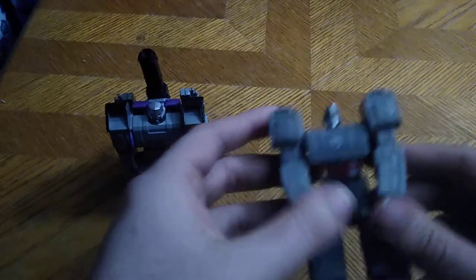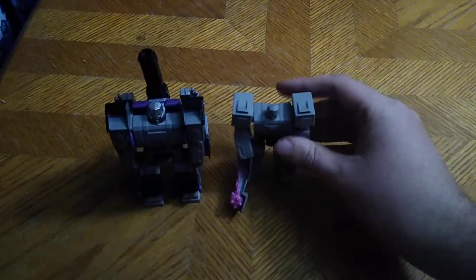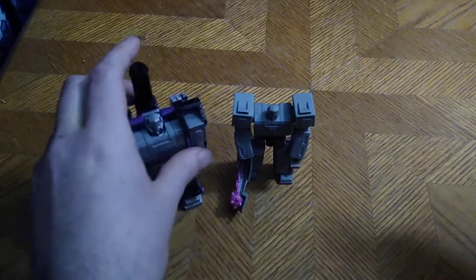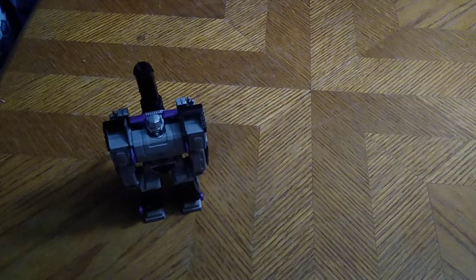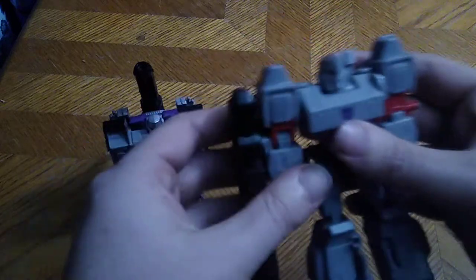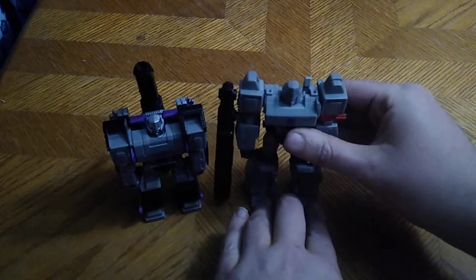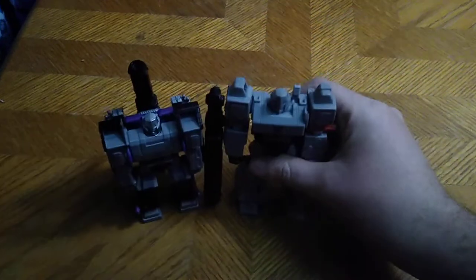For comparison, here is the Cyberverse One Step Megatron with the Scout Class Megatron. They both have gimmicks — this is just a one-step gimmick figure. Next comparison: here we have the original First Edition Cyberverse Megatron with the one fusion cannon. I don't have the one where he has a double-barreled fusion cannon, but that's the first comparison.